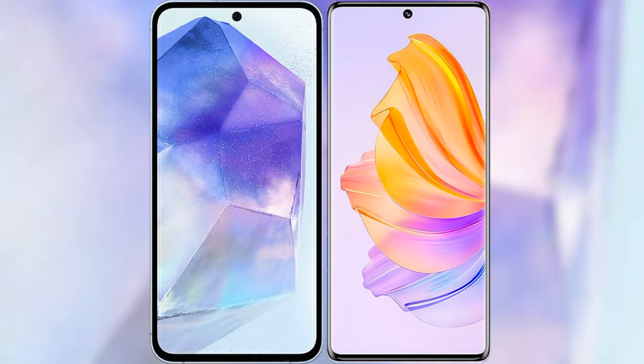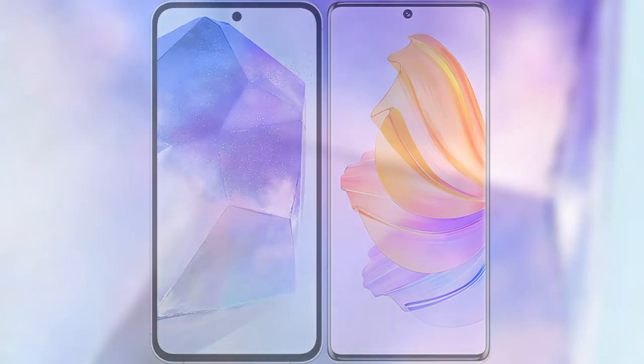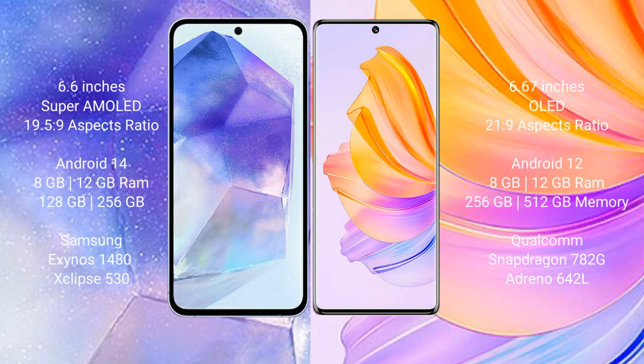I will compare the new Samsung Galaxy A55 with Honor 8T. Samsung Galaxy A55 comes with a 6.6-inch Super AMOLED display and Exynos processor. Honor 8T comes with a 6.67-inch OLED display and Snapdragon processor.